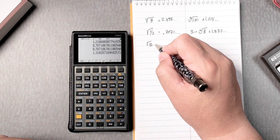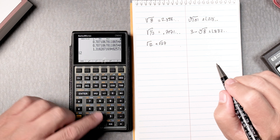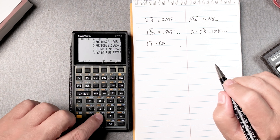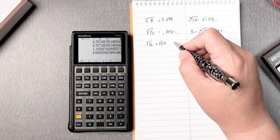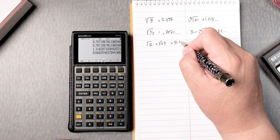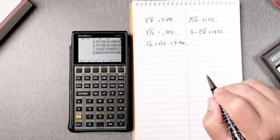Square root of 12 plus the square root of 27. So you type in 12, take the square root, then 27, take the square root, and then add — and it gives you 8.660 and so forth.